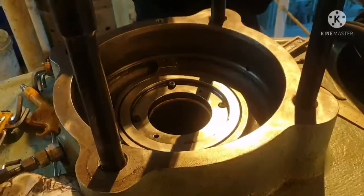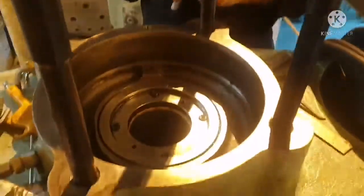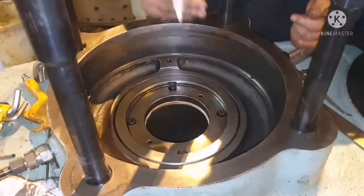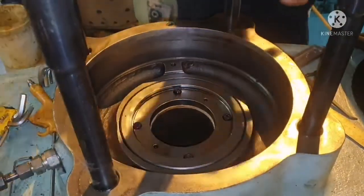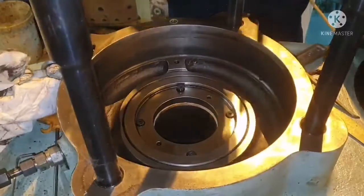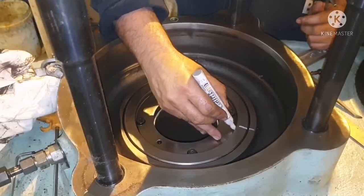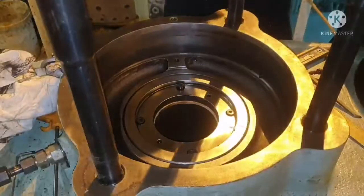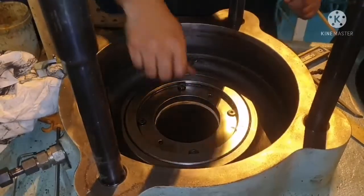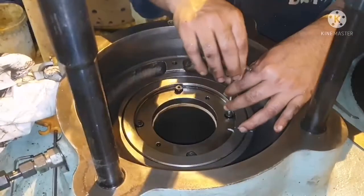After loosening, ensure we are putting a marking over it so that when you are done with your job and putting back the cover, it will be easy to put it back in place properly and you don't need to waste time aligning. Just put a mark so it will be visible and make it easy to put back in place. Now we are removing the Allen bolts.